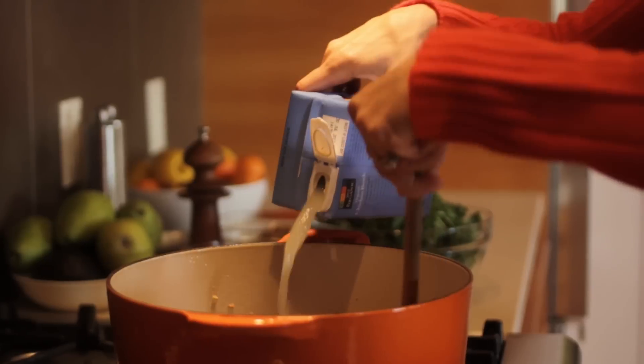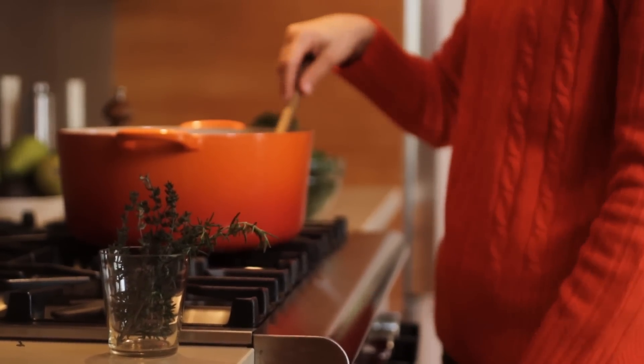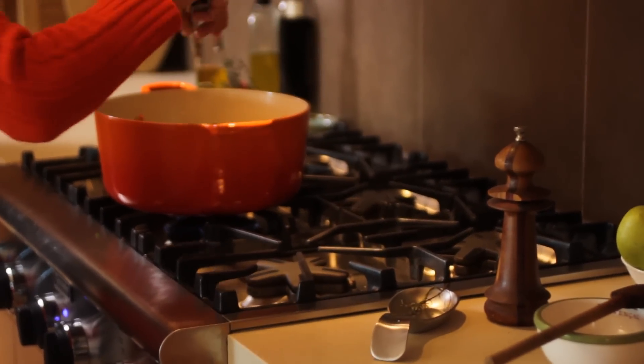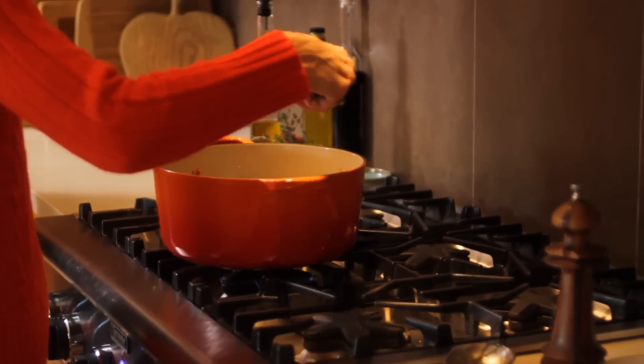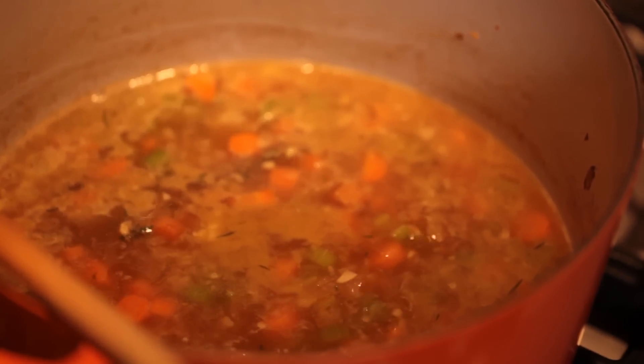Then you're gonna add your chicken stock and your herbs. What I like to do with fresh herbs in soups is just take the whole sprig and throw them in, and then as it cooks, the leaves kind of fall off and you're left with just the stem that you pull out at the end — it's a really easy way to add your herbs without having to chop them up. After your aromatics and your chicken stock and your herbs are combined, just let them simmer for about ten minutes to let the flavors combine.